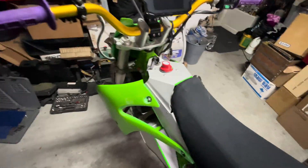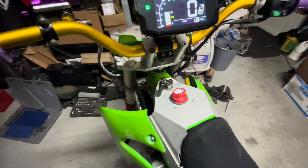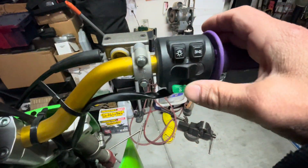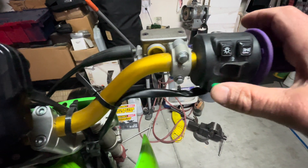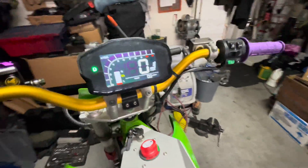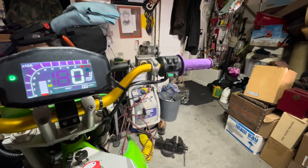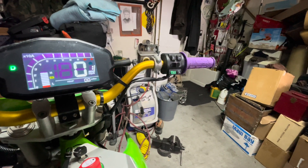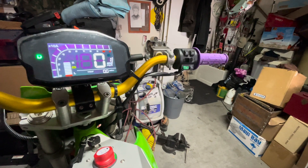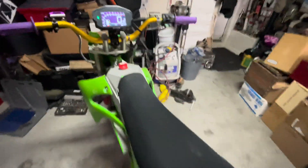Here's how the kit works: you have your master disconnect right here, you turn that on, then you have your key, turn it on, the display turns on, and then you have a switch with modes one, two, three, sport mode, and reverse. You can set your power to whatever you want. Mode one is set to about 25% power, mode two is about 45% power, mode three is 75% power, and sport mode is 100% power.